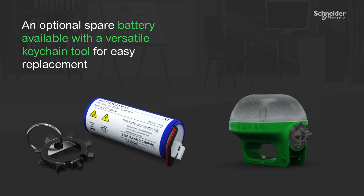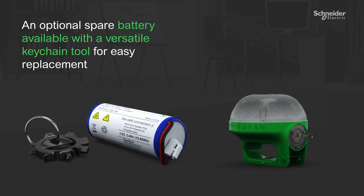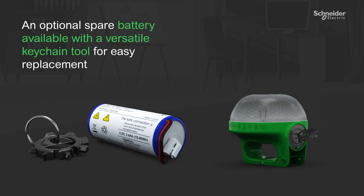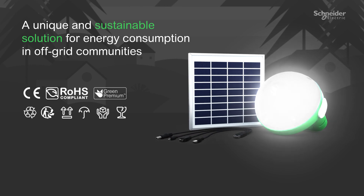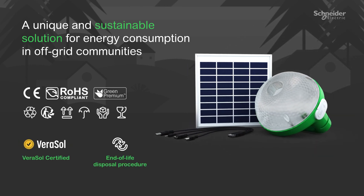An optional spare battery is available with a versatile keychain tool for easy replacement, making it the most unique and sustainable solution for off-grid communities' energy consumption.